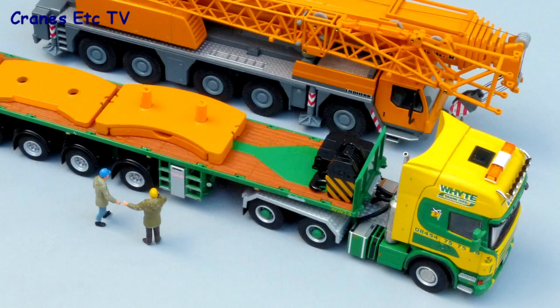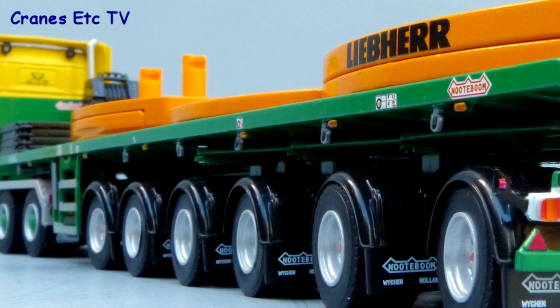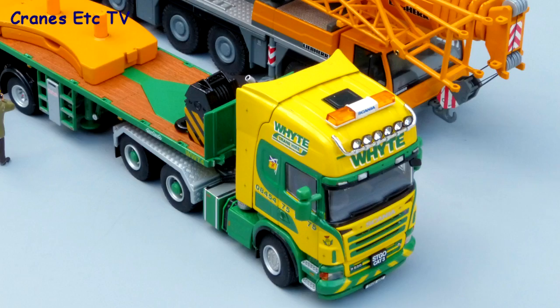This is another very nice model of a Notaboom ballast trailer. The details and features are very good and the Scania tractor is good too. It's also a beautiful looking model in the colours of William White, so if you like heavy haulage it's highly recommended.